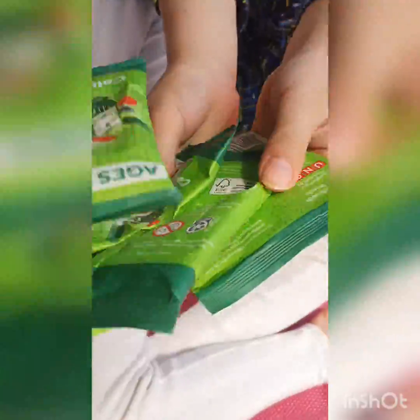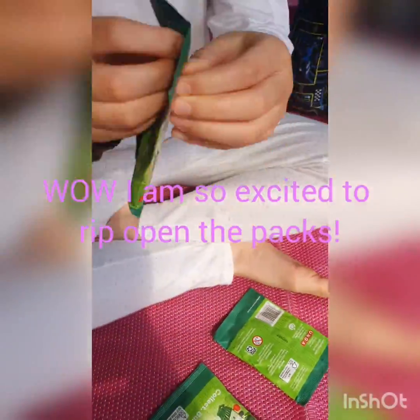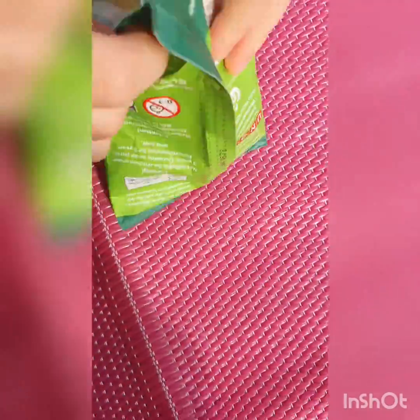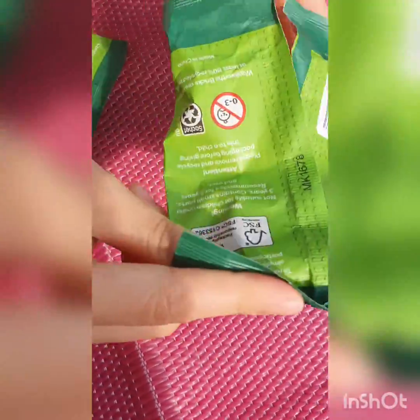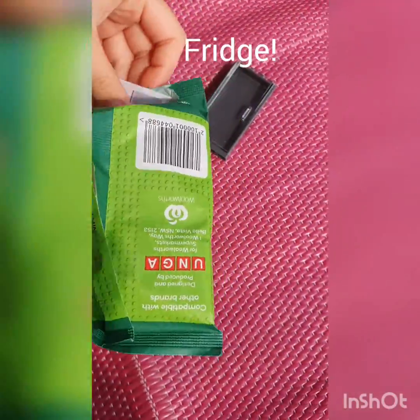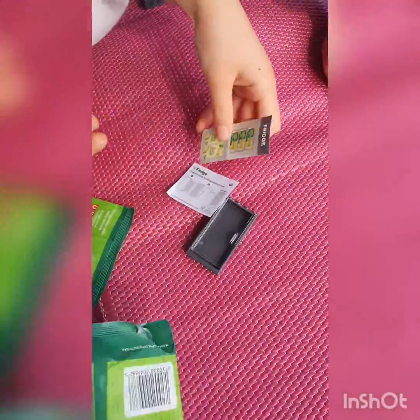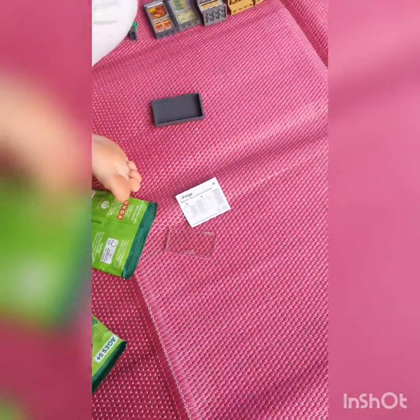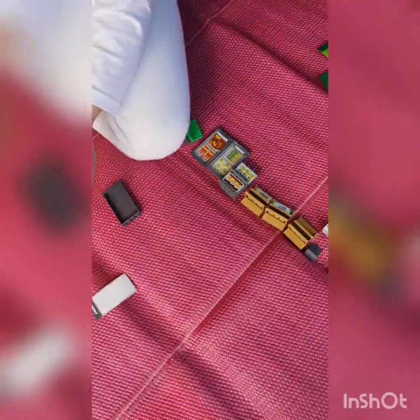We're going to be opening some new fresh packets. Let's open one. Alright, Evelyn's first one — what did you get, Evelyn? Let's see — a fridge. Is that a freezer or a fridge? A fridge. There's stickers and there's little pieces to build with.